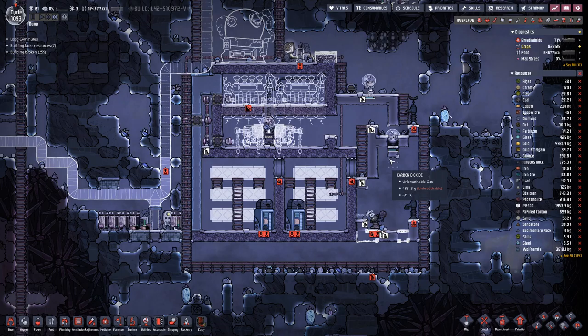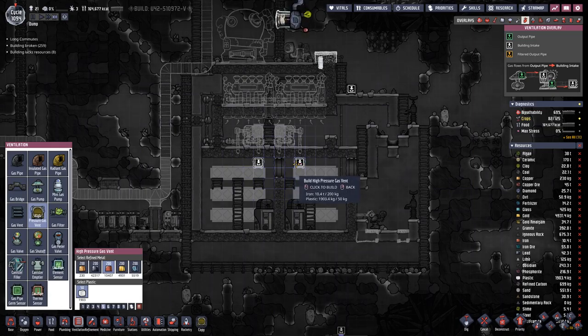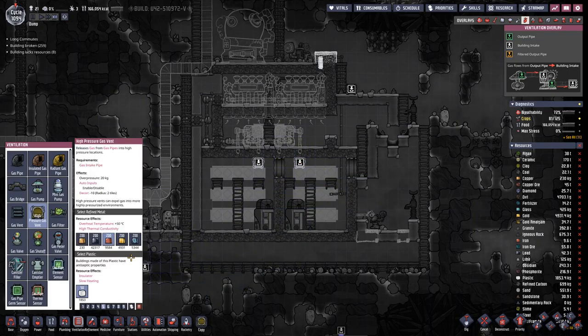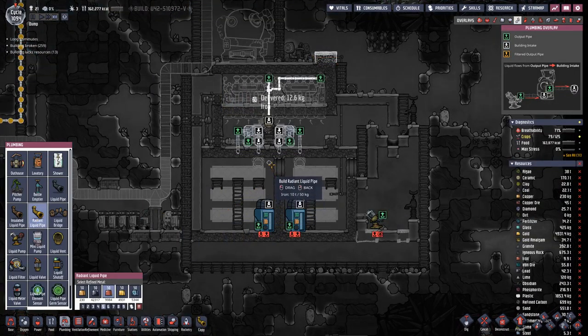That's the second roof plant. Then here we shall have gas vents here and here — high pressure gas vents. We will connect them up in a bit. So let's first finish the piping.